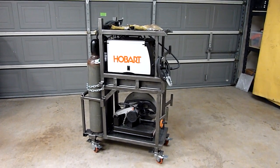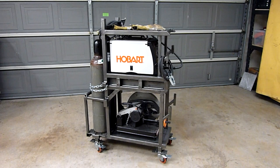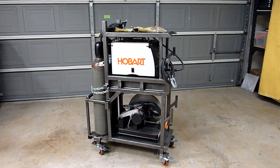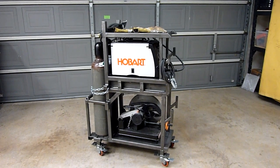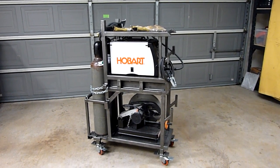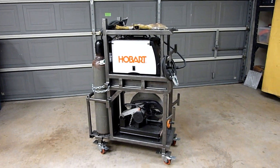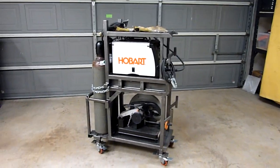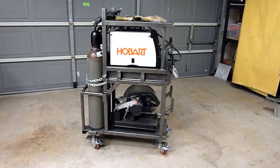The bottom level is holding my chop saw right now, but at some point I want to get a TIG machine. I built it with the Hobart in mind but it can also probably fit the AHP which I'm looking at right now. Either one of those will work. I'll probably get that machine later on when I can actually afford it, but for right now let's go ahead and take a look at the cart itself.